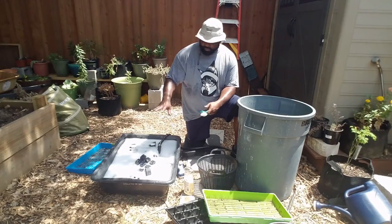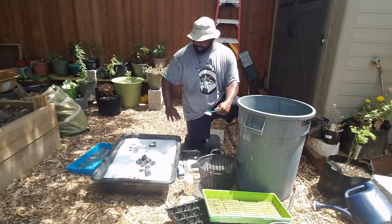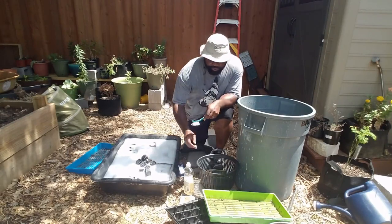All right, so now we've got everything filled up. We're going to start scrubbing out all the trays and the pots and everything. We're going to start off with the trays.